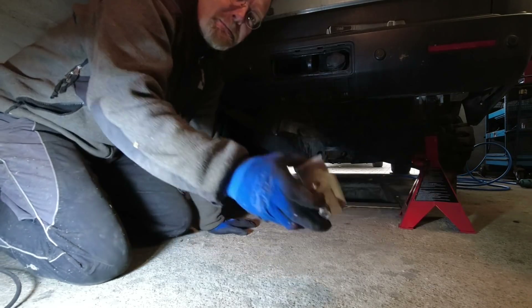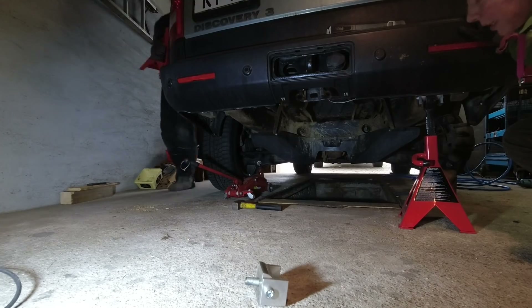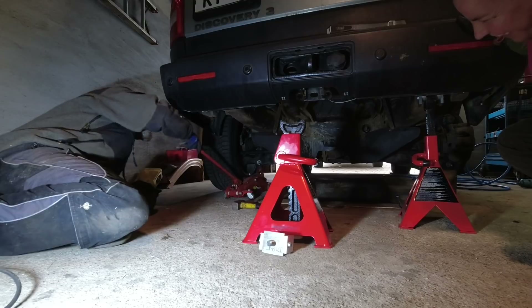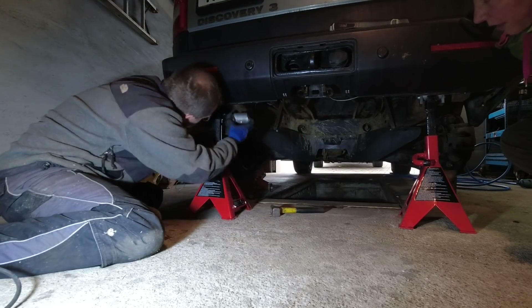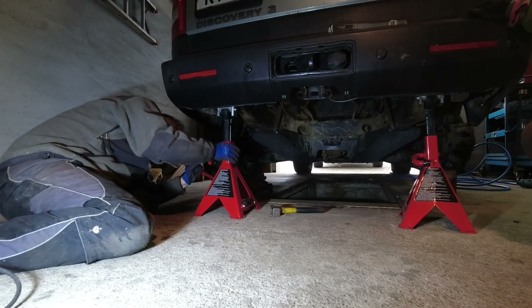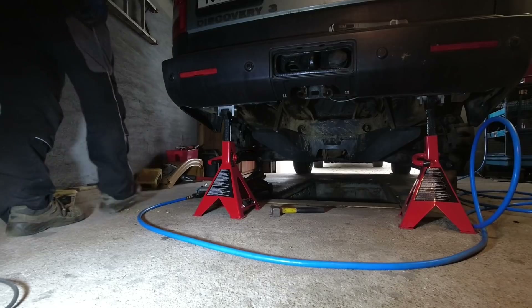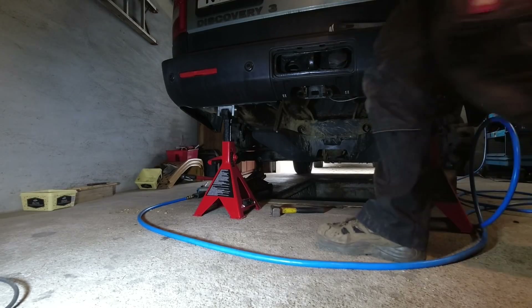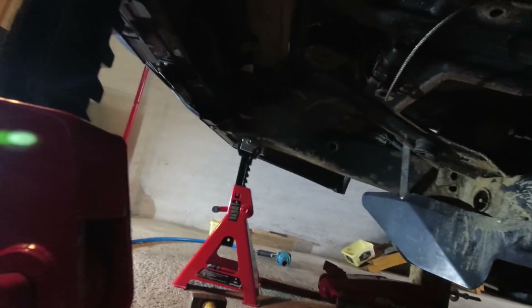We built this support so we can support the vehicle all the way in the back on the frame. I'm raising it in this way because the garage isn't high enough. We got these special made blocks — this is looking good.